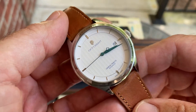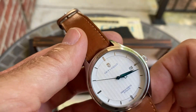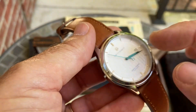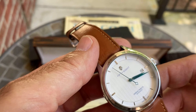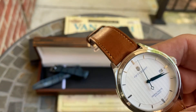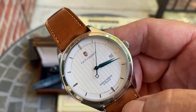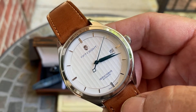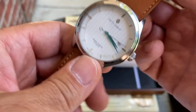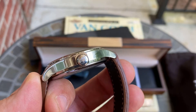The case is 316L stainless steel. You look through sapphire glass with coating to see the dial. You also get a two-year warranty with it. Of course, there's a date window on the dial as well.